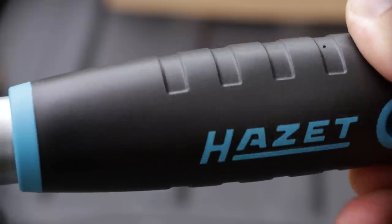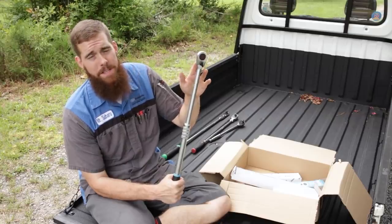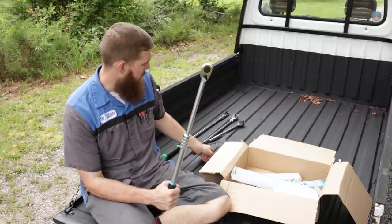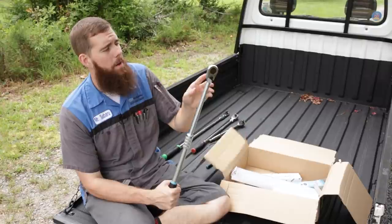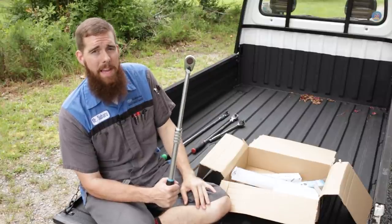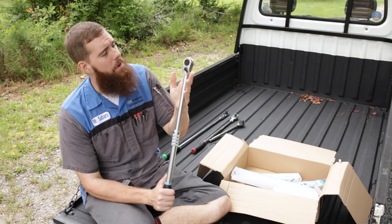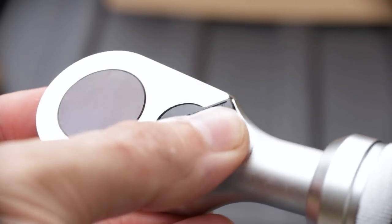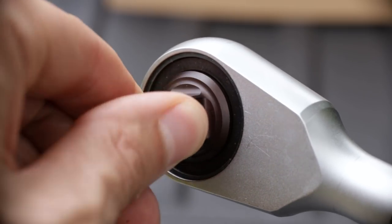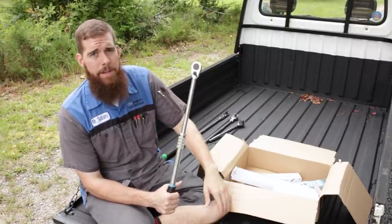This is a FOD ratchet, which means it is rated for aviation use or anywhere where foreign object damage is an issue. As I talked about in the other German tool haul video, the Stahlvilla and the small Hazette are FOD ratchets compared to, say, a Snap-on where they use screws in the face plate to hold it on — those can come out and find their way into a jet engine, which would be bad news in flight. So these have no external fasteners; they've got a snap ring retention in the front to hold the mechanism in. With Snap-on you have to specifically order ratchets that have face plates riveted rather than screwed in place to meet the FOD requirement for aviation and other industries.